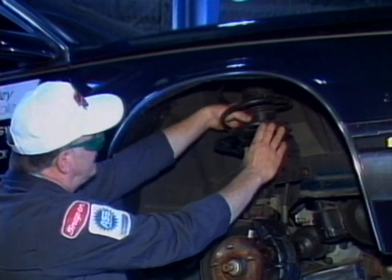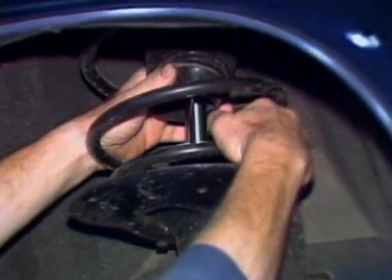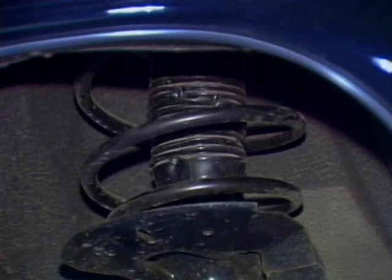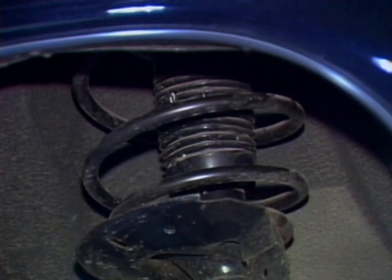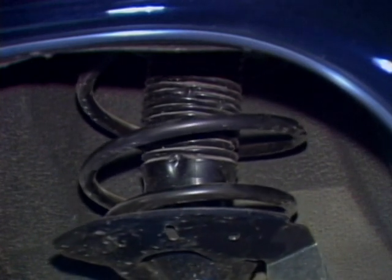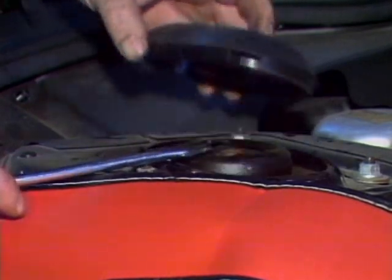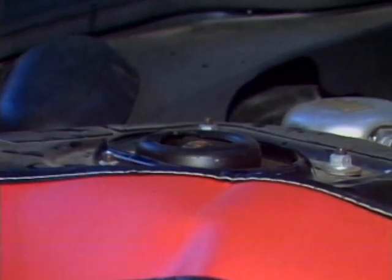Strut service is often needed because of strut shock failure. Leakage will show up around the top of the shock under the boot, and the car may also fail a bounce test. Another reason for strut service is a binding upper strut bearing. Turn the front wheels while watching for spring binding or roughness to detect a bad strut bearing. The upper strut bushing can also fail and will show up as looseness or play when you bounce the car, causing a rattling noise on rough road surfaces.